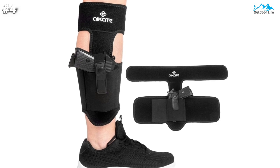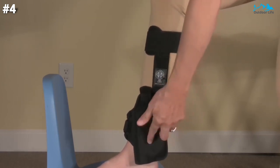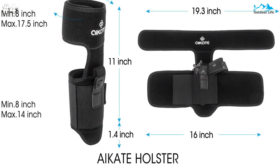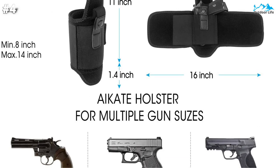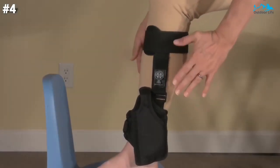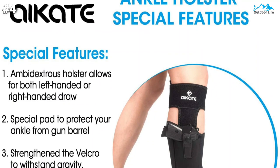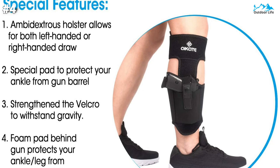The extra pouch can also store tasers, knives, and so on. The size is 3.9 x 2.5 inches, compatible with Ruger LCP 380, Sig P238, Kimber Solo, S&W M&P Shield 9mm, Glock 26, Glock 27, Glock 30, Glock 42, Glock 43, XDS 45, and similar sized weapons with an overall length under 6.5 inches. This holster is also suitable for use with a wide variety of weapon types, including micro and compact pistols, as well as revolvers.